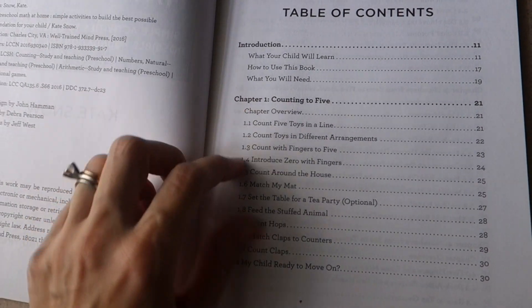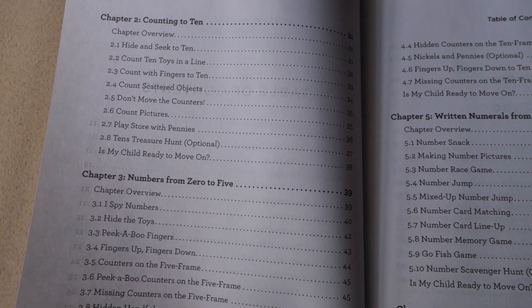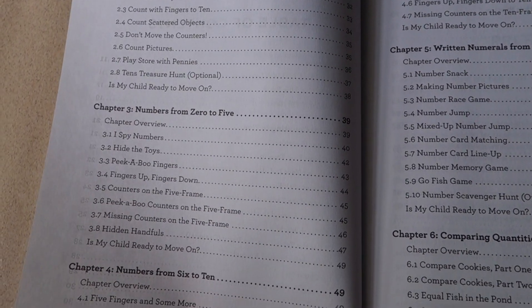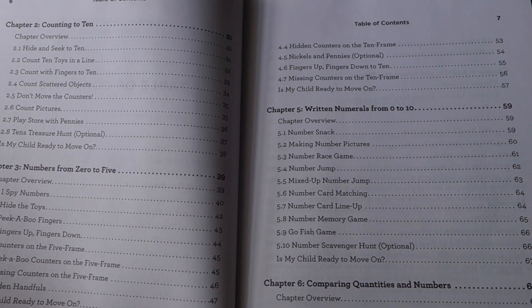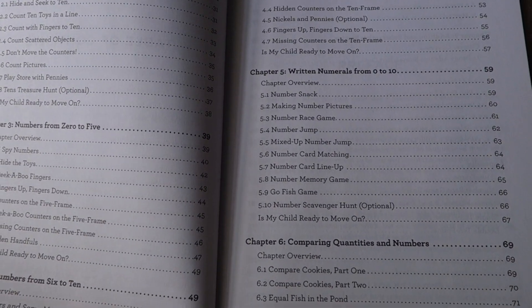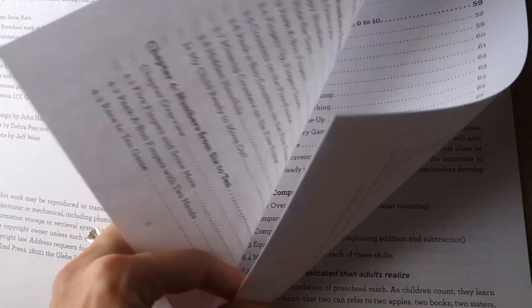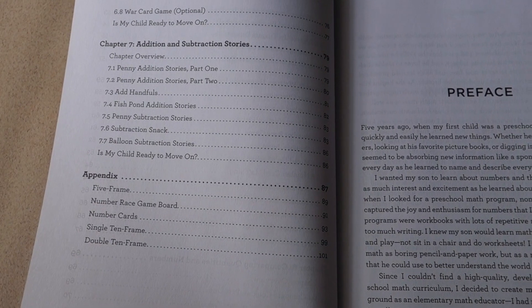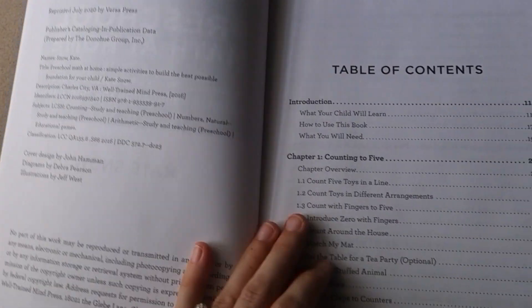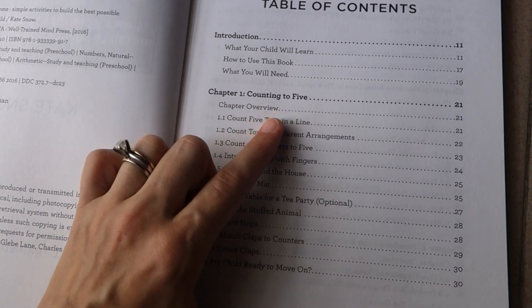You have Chapter 1: Counting to Five, Chapter 2: Counting to Ten, Chapter 3: Numbers from Zero to Five, Chapter 4: Numbers from Six to Ten, then written numerals from zero to ten, comparing quantities and numbers, and it ends with addition and subtraction stories.